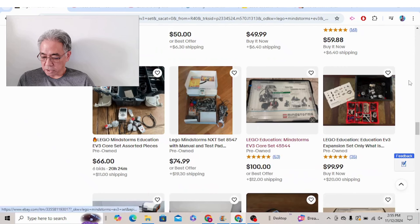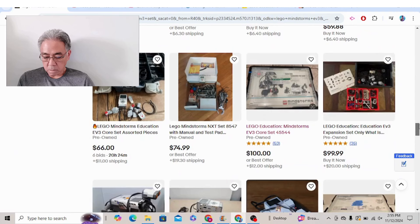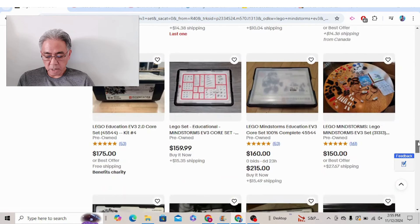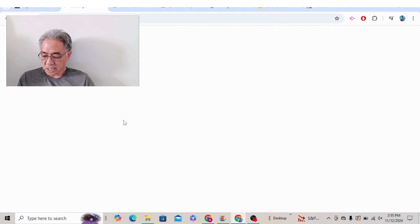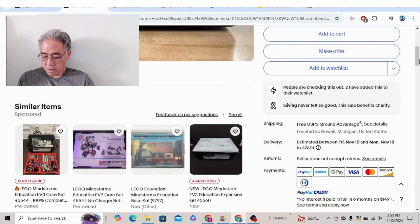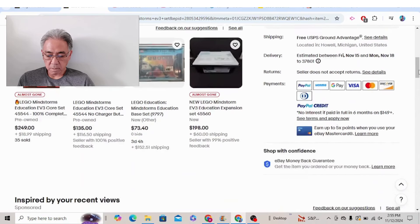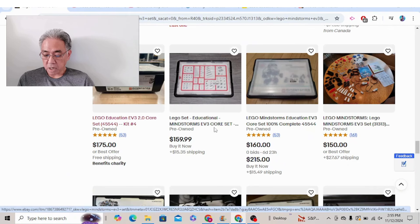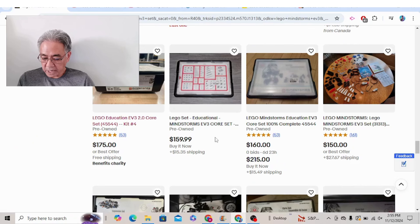$99 with $20 shipping. Benefits charity down here. $175 shipping. They're in Michigan and they're not giving us a price there. $159, $15 shipping there. These prices are very affordable. A complete set for $160. The bidding is going to take six days, but you can still do it — the buy-it-now is $215 with $15 shipping. That's pretty good.